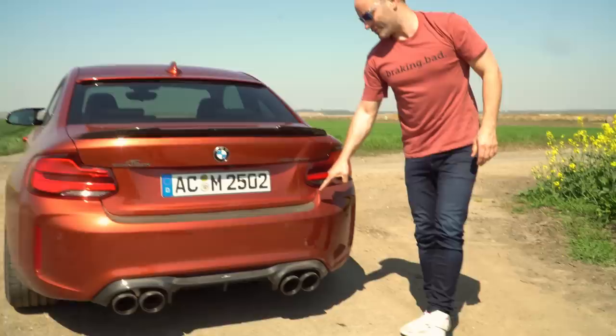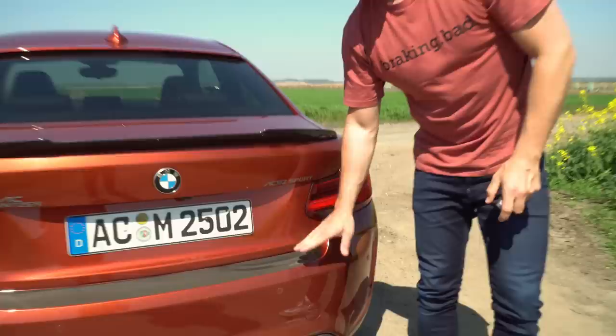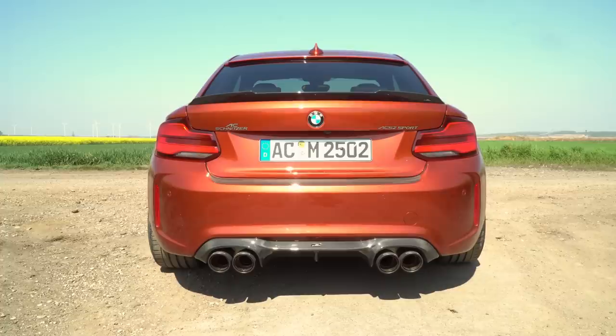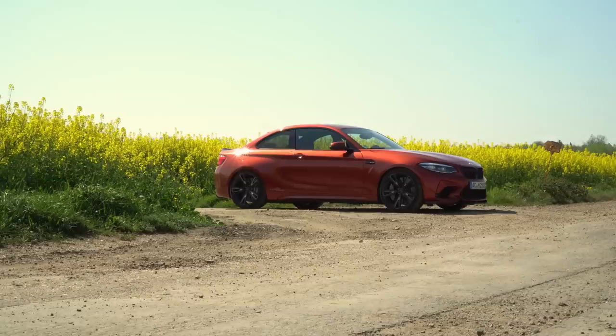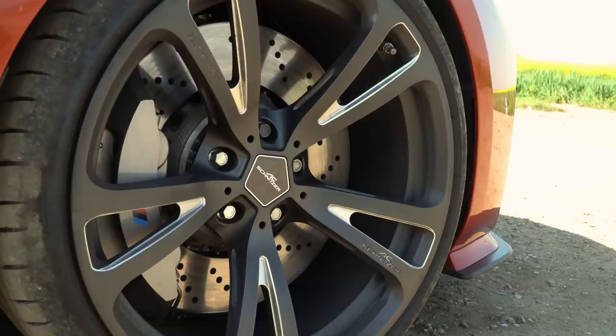We've also got just along here a bit of a trademark AC Schnitzer boot lip protector — I should get one of them for my car actually, they look pretty cool and they stop the bumper getting scratched. Another performance upgrade on this car is the full coilover suspension system. Not just height adjustable but it's also compression and rebound adjustable, and the spring rates can be adjusted too depending on which weight of spring you've got in there. From the short drive over here, although it looks like it's riding on about an inch of travel, somehow it manages to make the suspension feel really plush — and on top of that we're on 20 inch wheels with 30 profile tyres, so how they've done that I don't know.